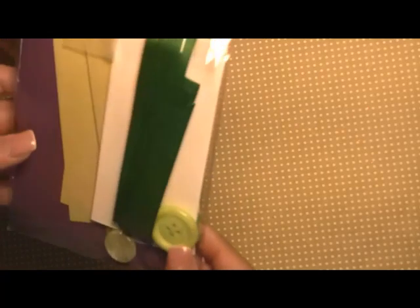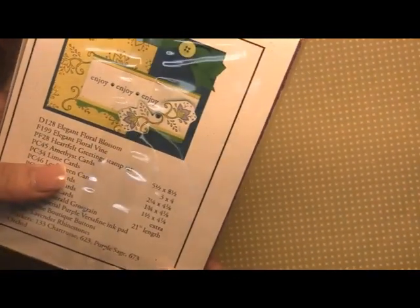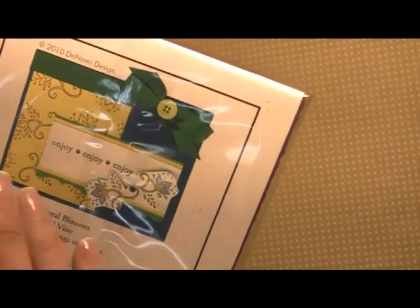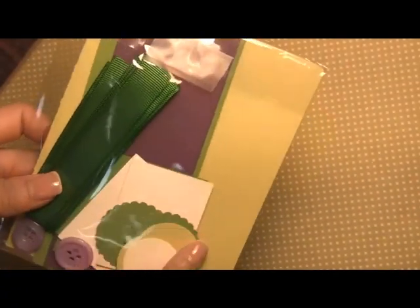Here's the third kit and this one features our beautiful lime boutique buttons along with some of our grosgrain and our pre-cut cardstocks. You'll see we added some rhinestones, and then we added a rhinestone there just to add a little bit more sparkle. We added the button to the middle of the bow, and here we have our amethyst buttons along with our scallops.